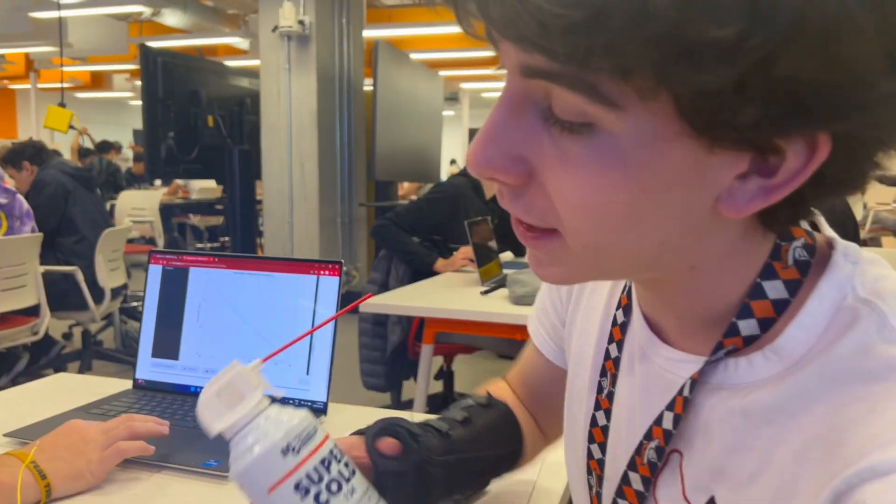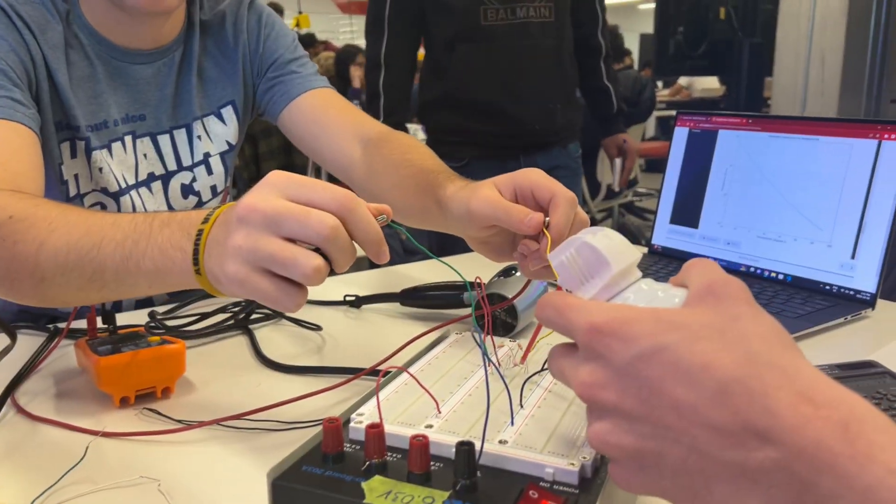Welcome back to another section of what I have learned in engineering as a first-year student. Today we're going to take a quick look into my Engineering 225 class, Fundamentals of Circuits and Machines, and we're going to see what I learned there.